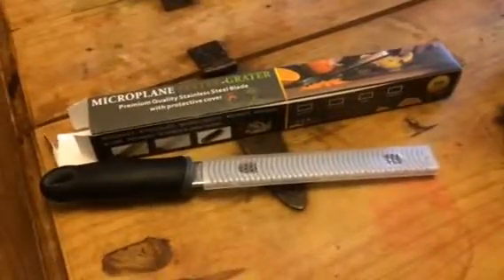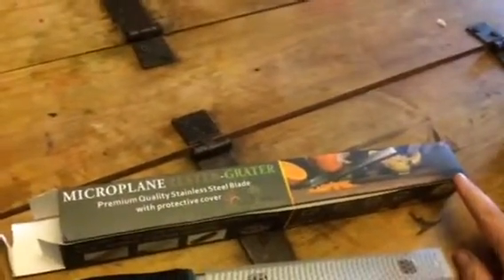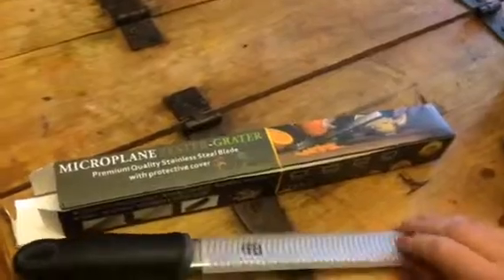Hi everybody, this is Bethany. Welcome to Sweet Stakes Diva's YouTube channel. This is a video review of the Microplane Zester Grater. This is from Comfy Kitchen.